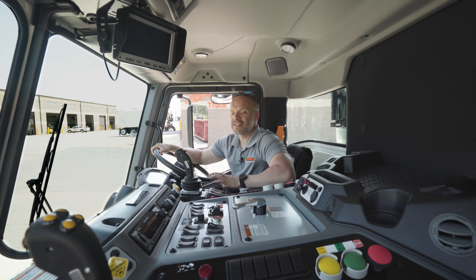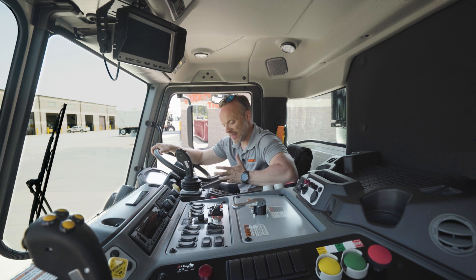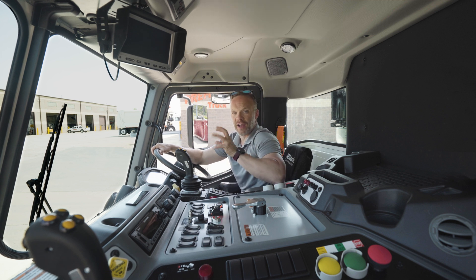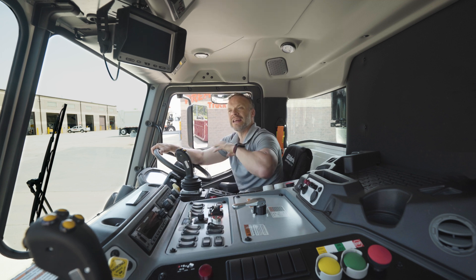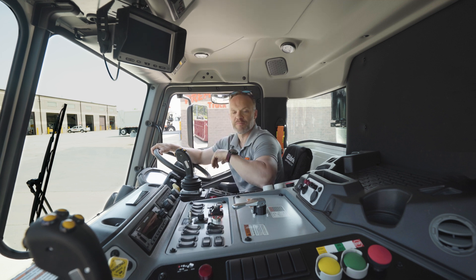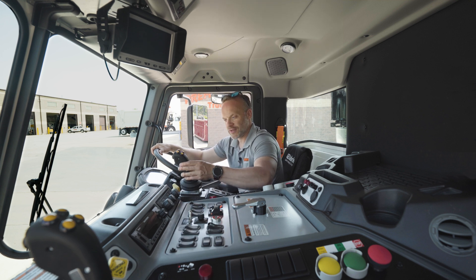This truck has got to be one of the simplest trucks out there to operate. They've really made it super easy and they call it the Automizer because there is some automation to it. But what I love about it is that it's automated but it's not so automated that you don't have control — they've really found that great balance there.